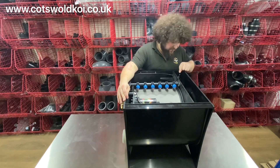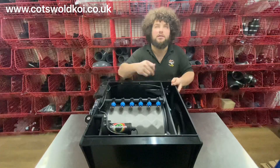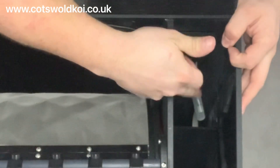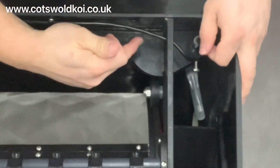On a pump-fed model, the float switch is located down here — so you've got the float switch in here. On a gravity model, the float switch would be in this hole.